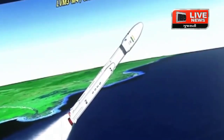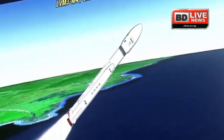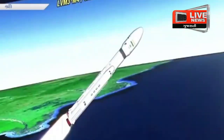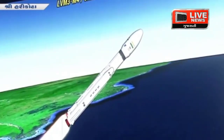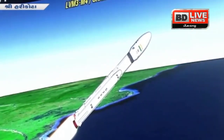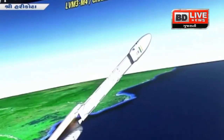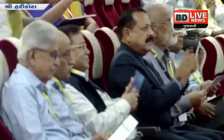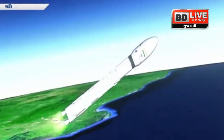The burn duration of the S200 strap-on boosters is 126 seconds. The L110 stage has also commenced its propellant ignition. Apart from the strap-ons, the core stage has also commenced its operation. This stage is based on a combination of hypergolic earth-storable liquid propellants UH25 and N2O4. Now the S200s have been separated.